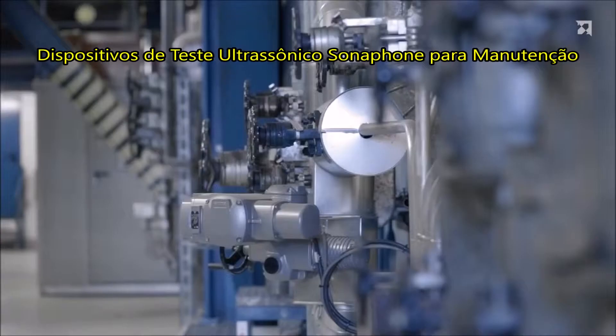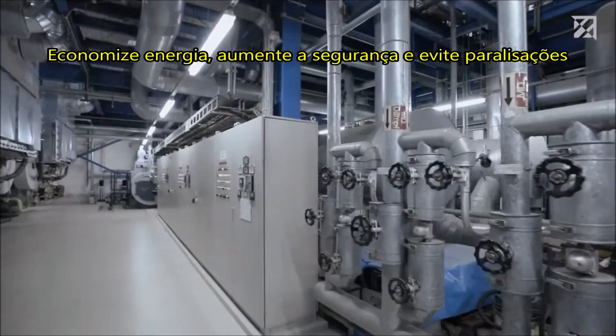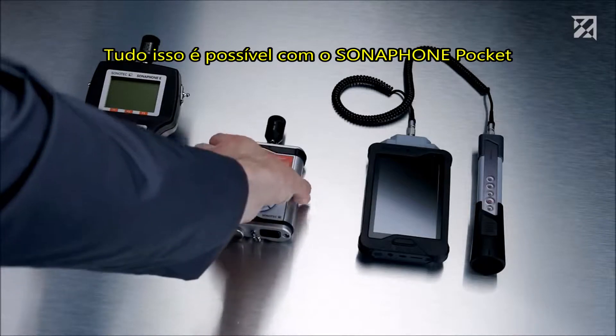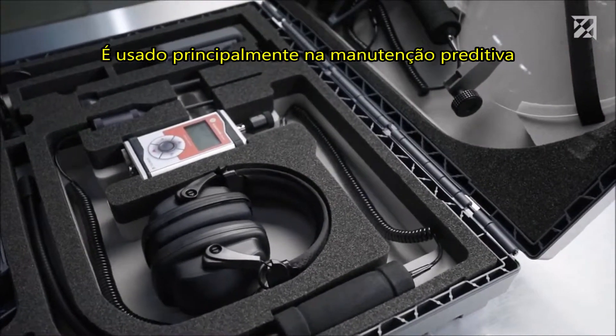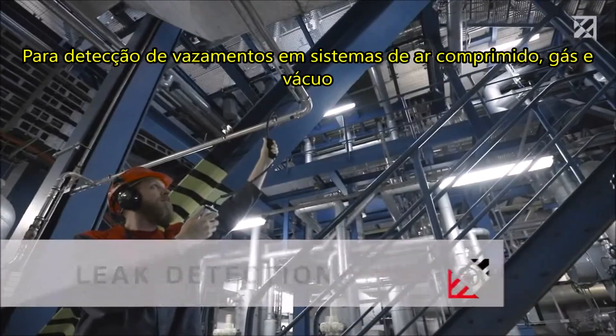Sonofone: ultrasonic testing devices for maintenance. Save energy, increase safety, and avoid downtime. It's all possible with the Sonofone Pocket. The smallest device in the Sonofone family is used in predictive maintenance, primarily for leak detection on compressed air, gas, and vacuum systems.